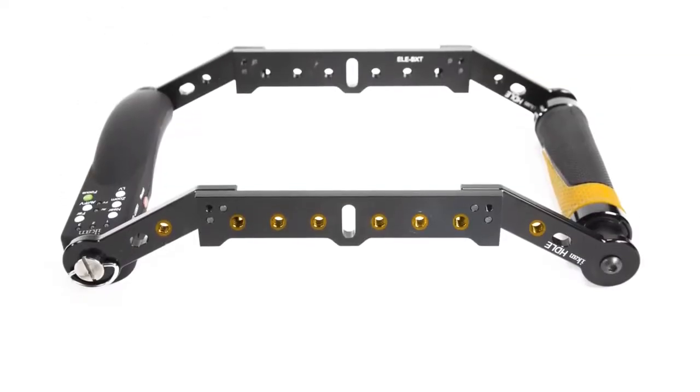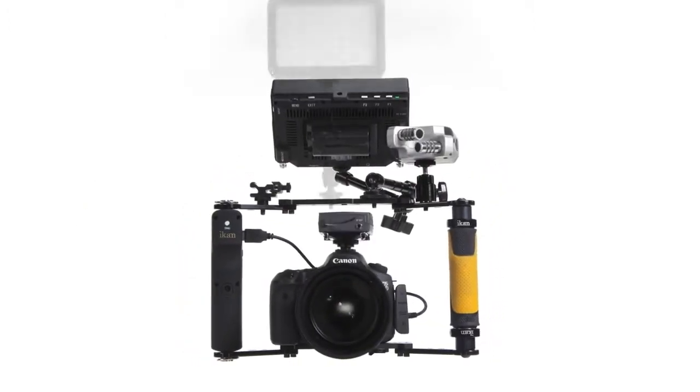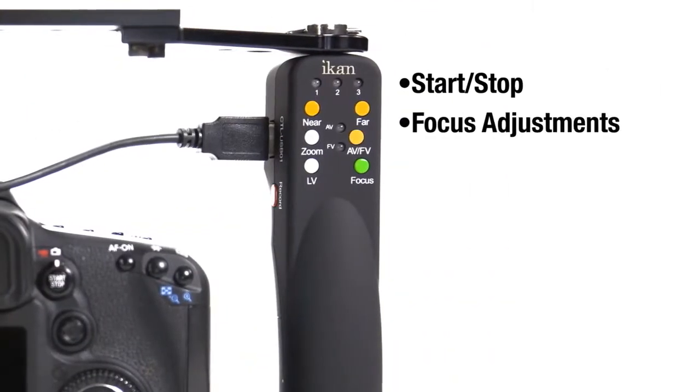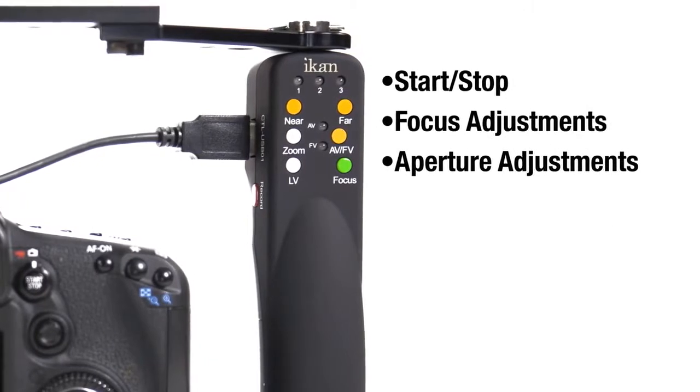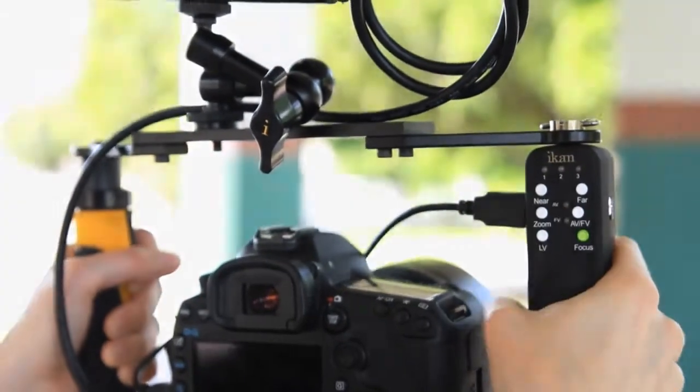Numerous conveniently placed quarter-twenty attachment points make it easy to mount accessories to your rig quickly and securely, while ICANN's new USB control grip allows you to start and stop your recording, make focus and aperture adjustments, and enable or disable live view mode, all without having to remove your hand from the grip.